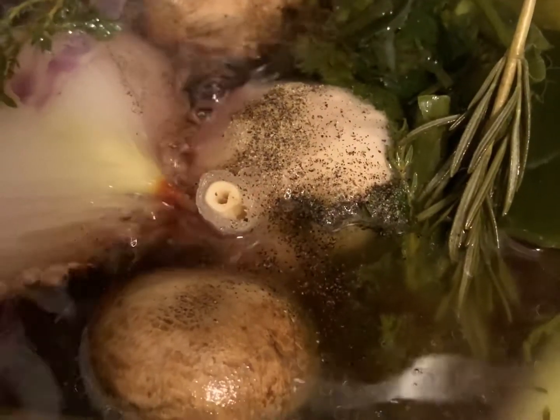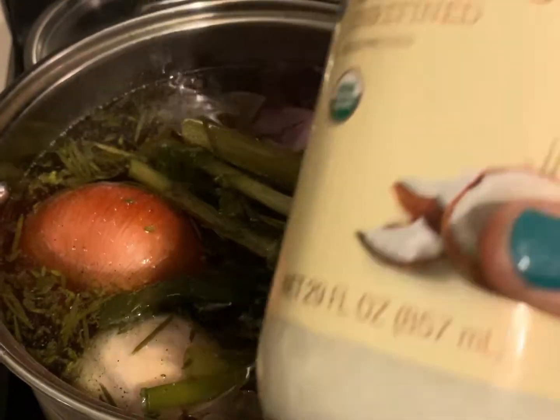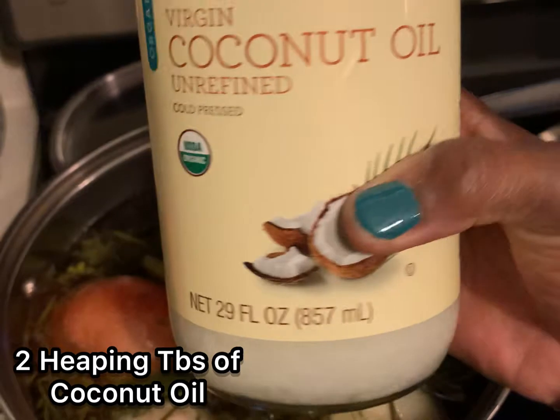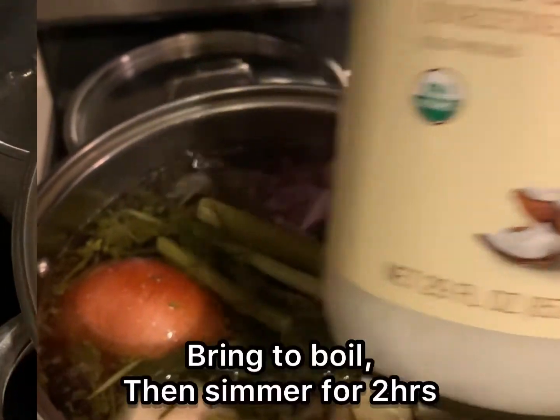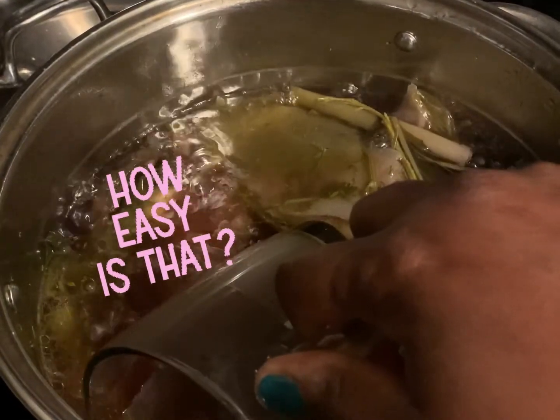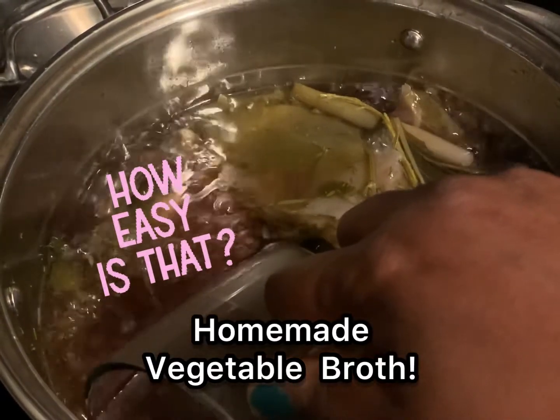Now I'm going to go ahead and add my coconut oil. I'm adding two heaping tablespoons of the coconut oil, bringing my pot to a boil, and then I'm going to let it simmer for two hours. And that's it — homemade, super easy vegetable broth.